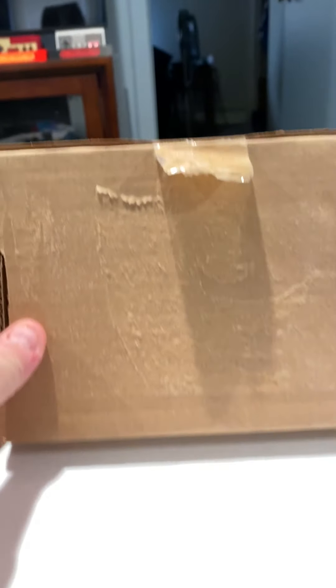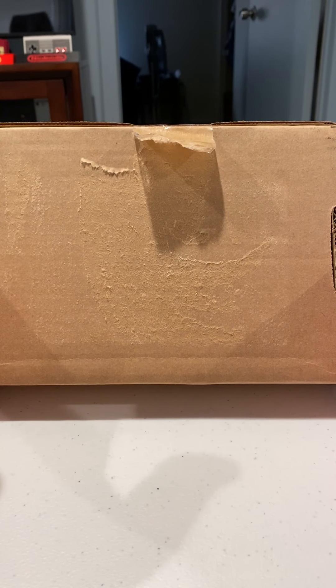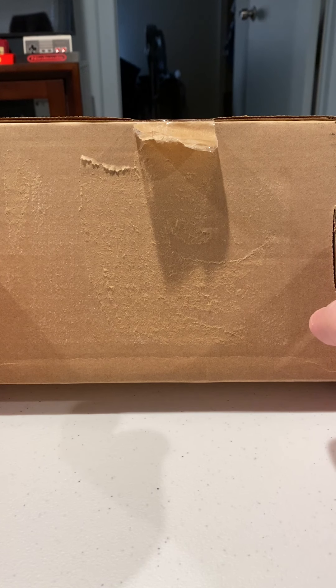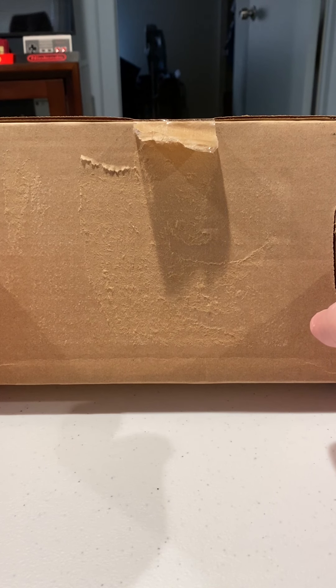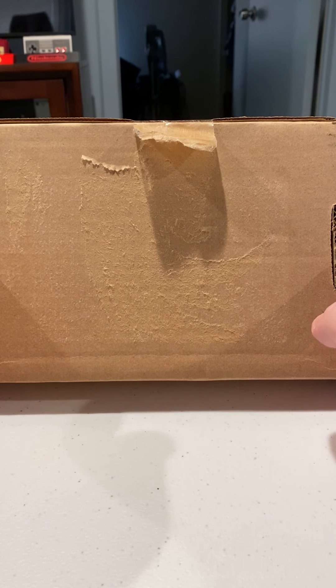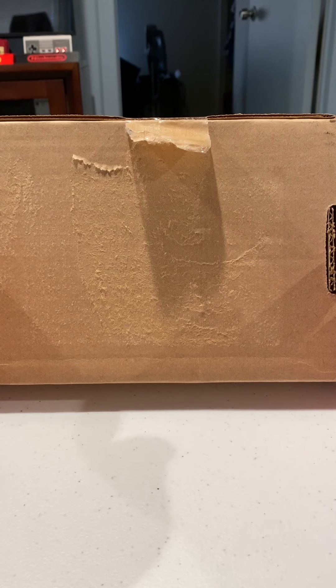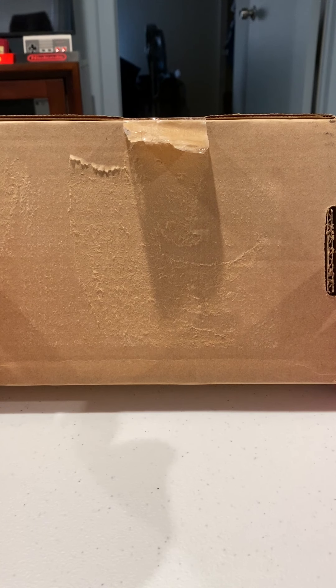I've already taken the shipping label off, so you don't see where I live. There are times and places where you're not prepared to see something — it's something as bad as you can never imagine. Catches you off guard.